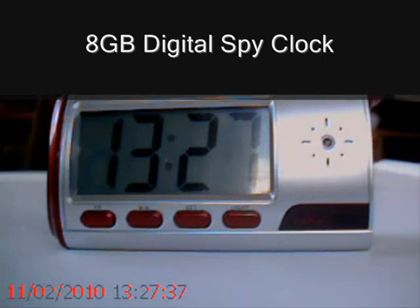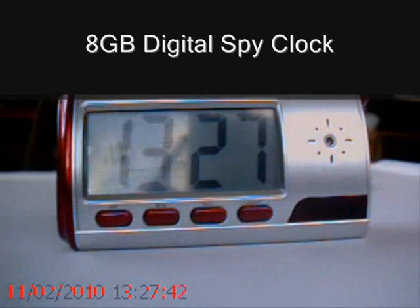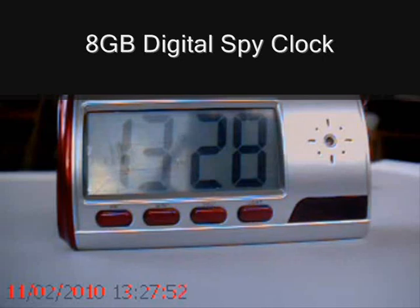That can be said of the battery as well. It has a built-in lithium ion battery which is rechargeable, and it keeps the product going for about 12 hours of continuous use. Obviously when that battery runs down, the alarm clock features continue to work, so the time and alarm features won't stop working.